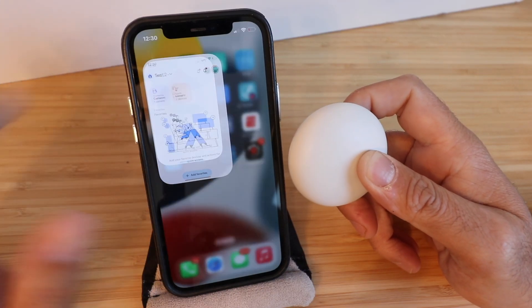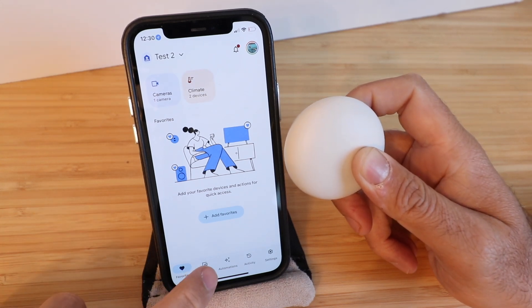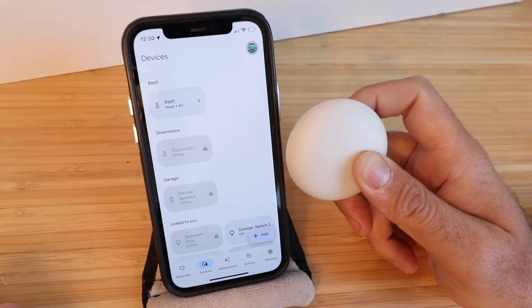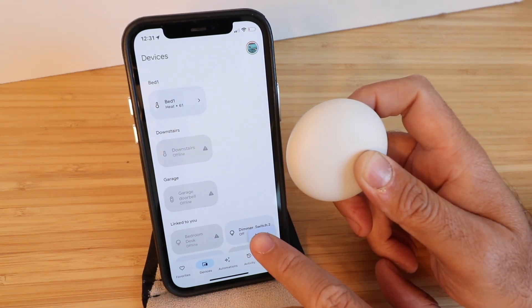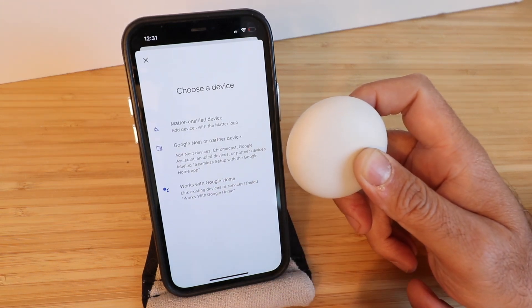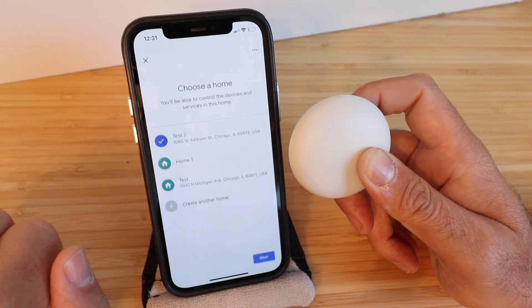Open up the Google Home app. Now we need to add this device, so go down to the bottom and click on Devices. Click Add a Device and it says Choose a Device. We're setting up a Google Nest or Partner device right here.